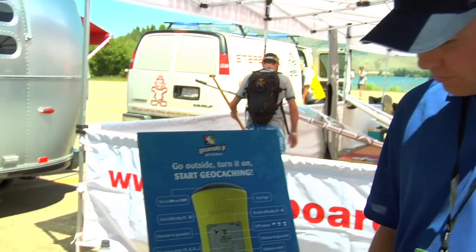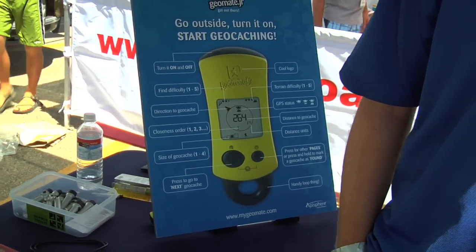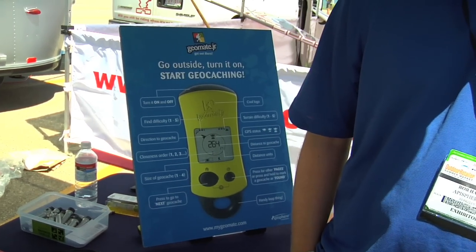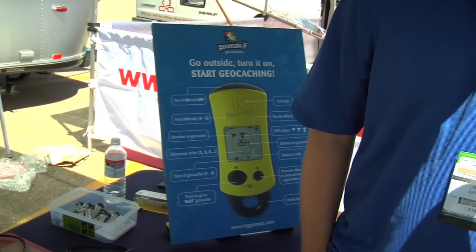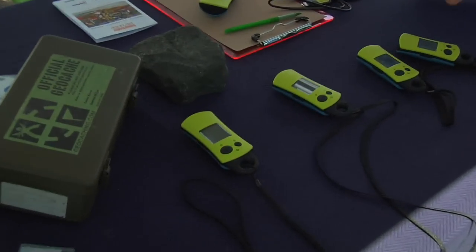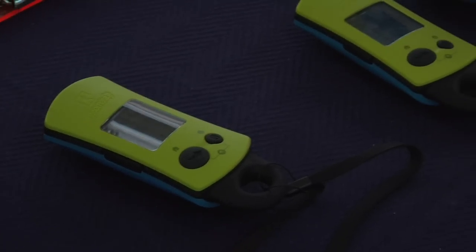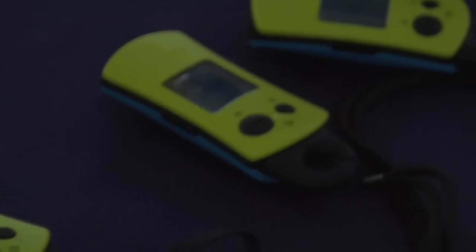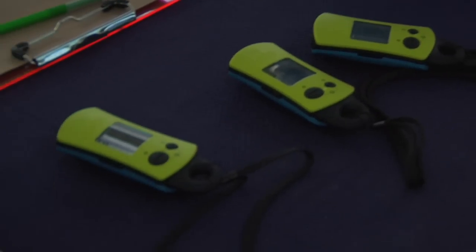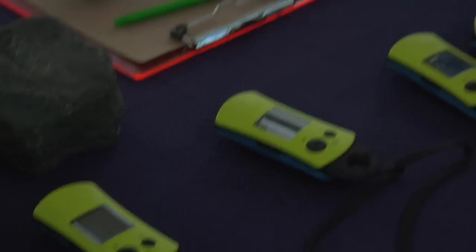Which is perfect for kids, but it can be really complicated to set up a lot of these really high-end GPS units to make it work for this sort of activity. And that's one of the barriers we're trying to get around. Essentially when these devices turn on, it takes the current GPS position, looks in that database of 250,000 geocaches, determines the nearest 20, and then presents those as options — giving you the distance and direction to the geocache, and you're off and running.